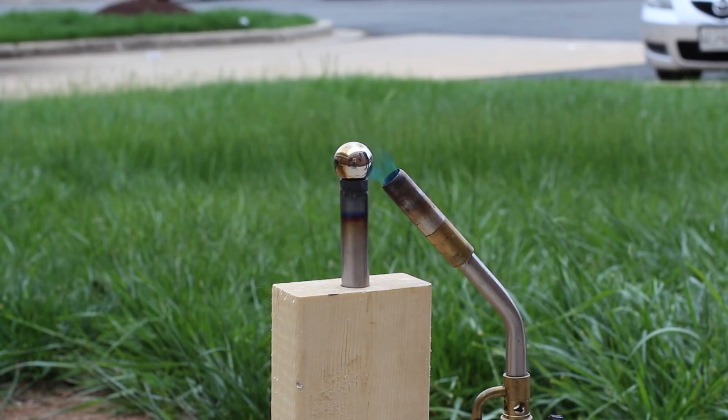We drew some inspiration from the YouTube channel Cars and Water, where they do the Red Hot Nickel Ball test. We're going to heat this up to a thousand degrees and then put it on some of our parts and see what happens. Will it melt? Yeah, it'll probably melt — but seeing how it melts will be very interesting.